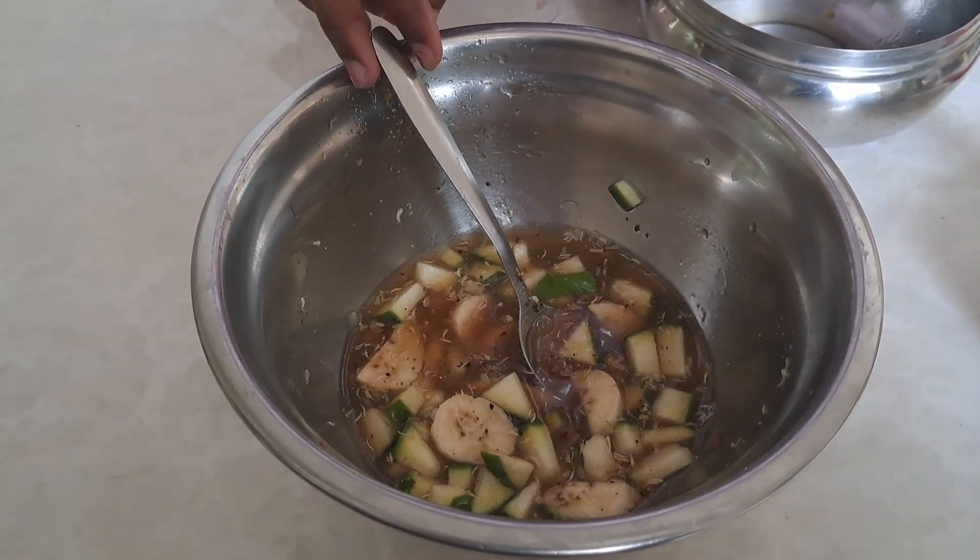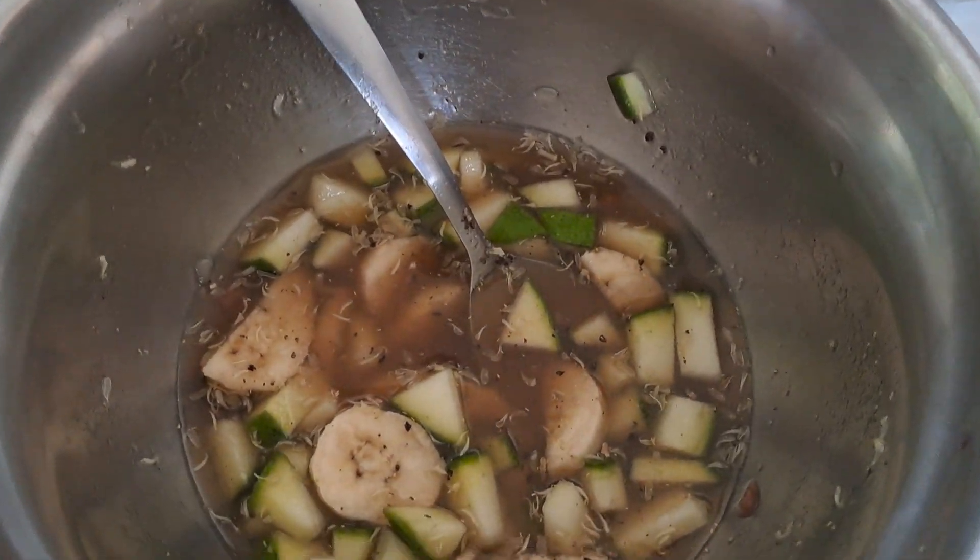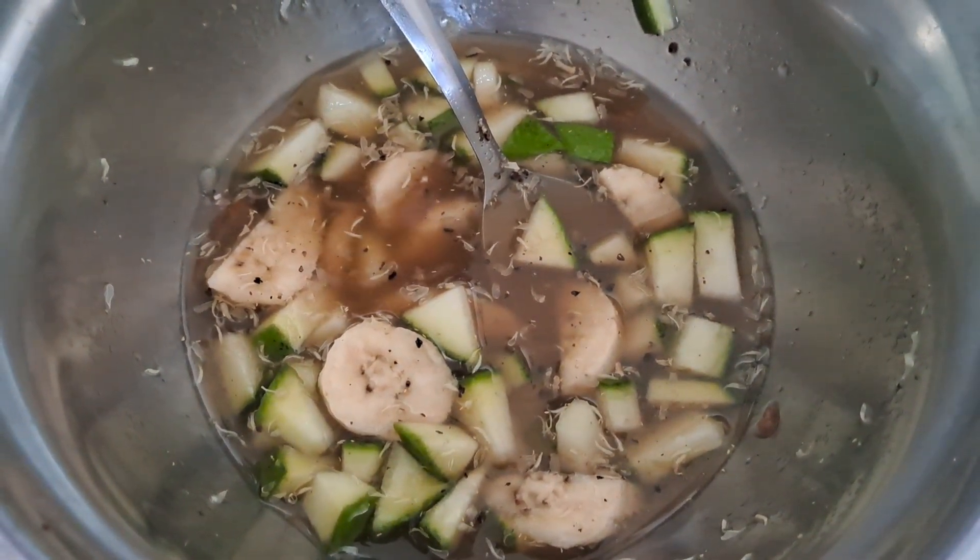Mix them up. Now our yummy Ukadi Pachadi is ready. Thank you, and subscribe and like to my video.